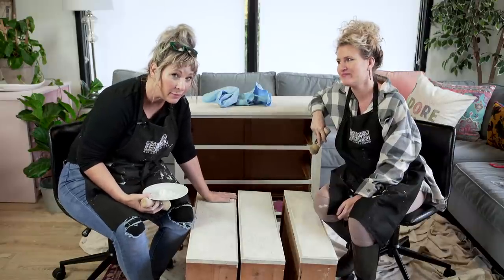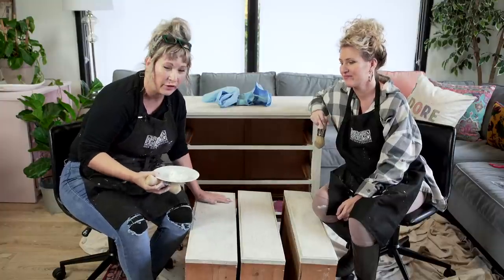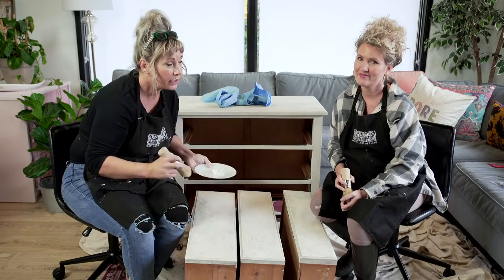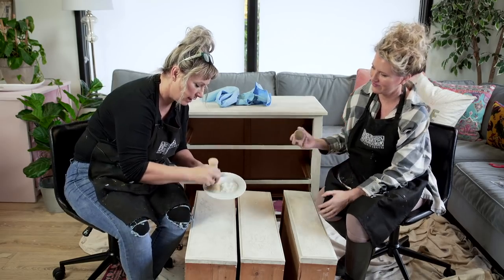The final step is to apply a sealer. This time we're using a clear wax — follow the instructions on the can you use, but in general you're going to go on very light. Keep a crosshatch pattern making sure you have full coverage but light coverage. Then let it dry and buff it out. A little dab will do you.